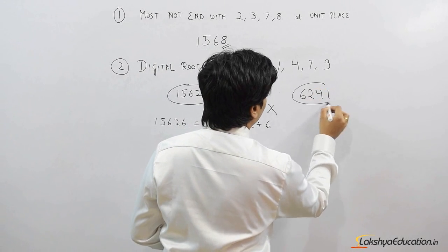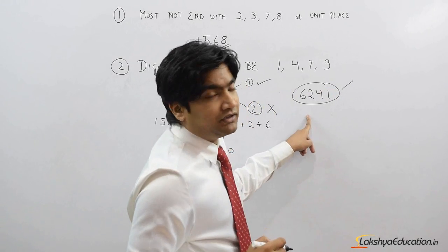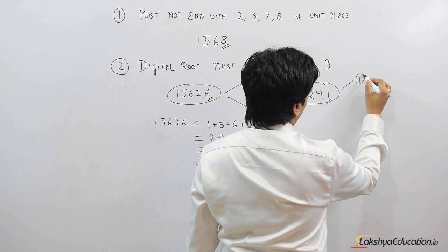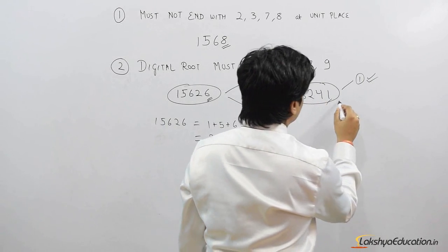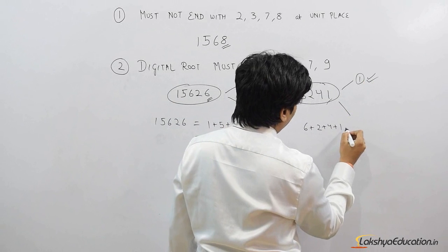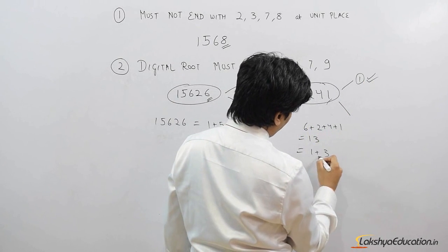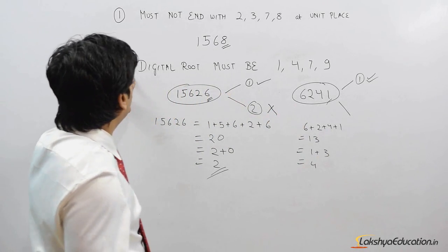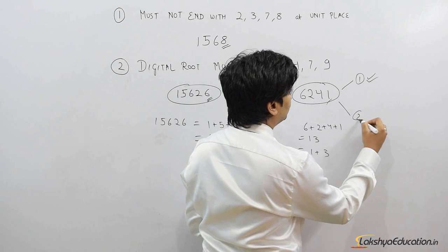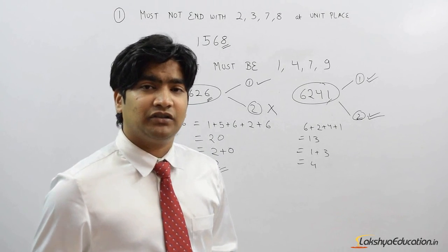Let's take another example: 6241. Does it satisfy Statement 1? It must not end with 2, 3, 7, or 8 — the unit digit is 1, so yes. Now the digital root: 6 + 2 + 4 + 1 = 13, then 1 + 3 = 4. The digital root is 4. Statement 2 requires 1, 4, 7, or 9, and we have 4, so this satisfies rule 2. Therefore, 6241 is a perfect square number.